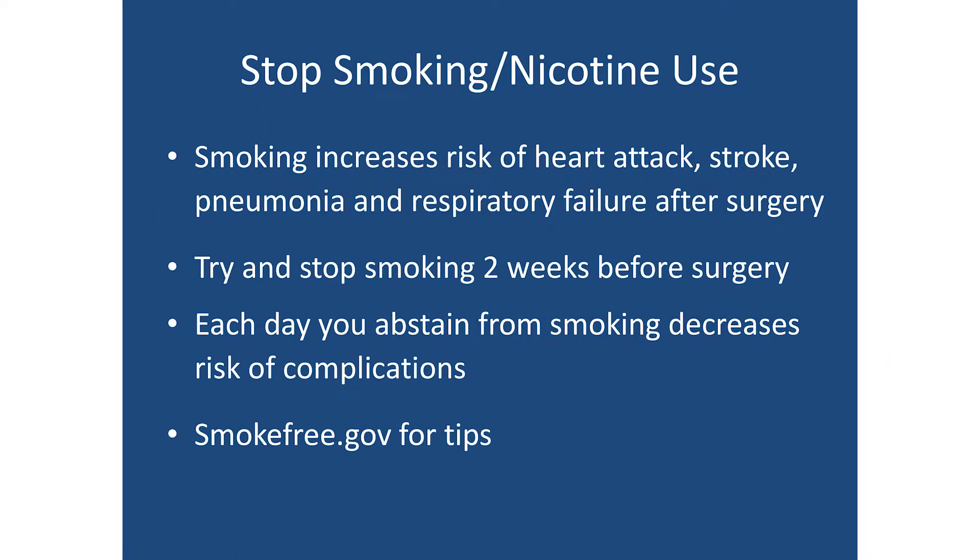It's really important to stop smoking and nicotine use if you can before surgery. Smoking increases the risk of heart attack, stroke, pneumonia, and respiratory failure after surgery. It would be ideal to stop smoking several weeks before surgery, but any day that you can abstain — even just one or two days before surgery — will decrease your risk of complication. Smokefree.gov is a website with helpful tips. Just do the best you can and try to reduce or stop your use of smoking or nicotine products.